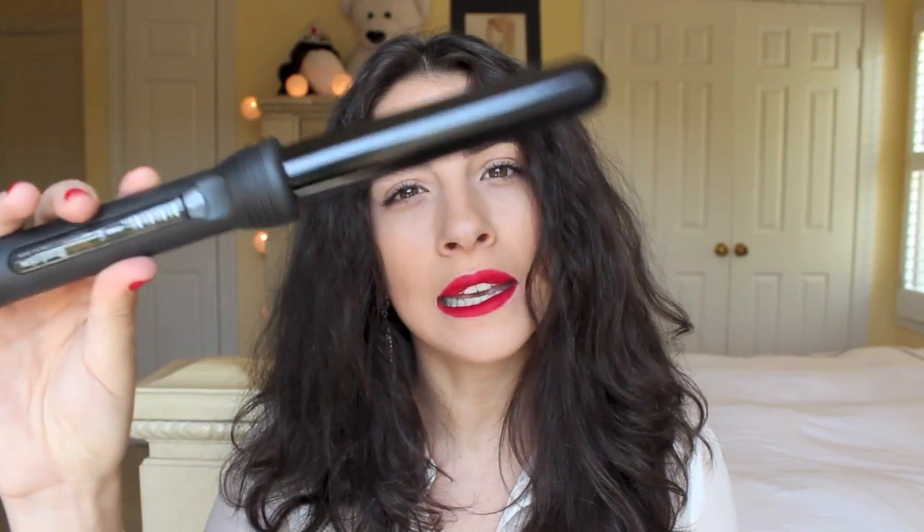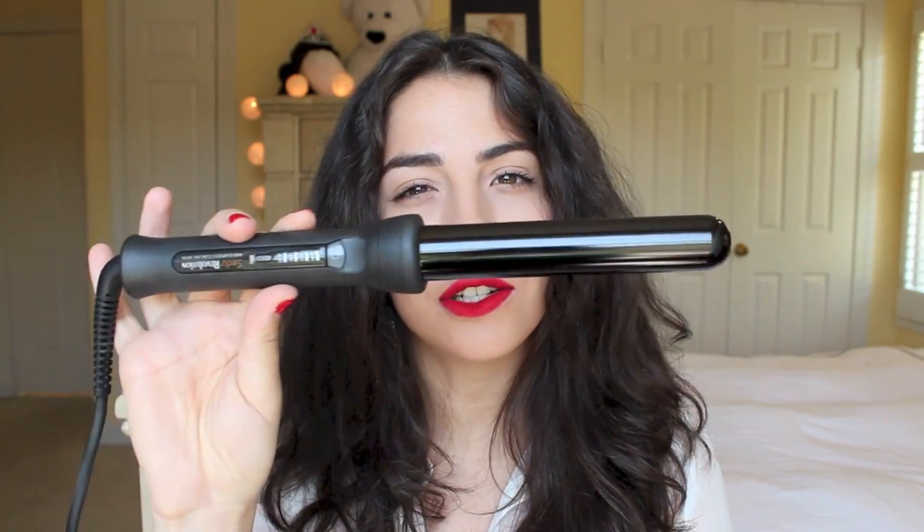Now I'm going to tame my hair a bit and give it a little more shape by just running a clipless curling iron through it. This is the Sudu clipless curling iron — I got mine at Fulica. It's just a quick way to get curls in your hair and kind of tame it, especially if you have very thick and coarse hair.